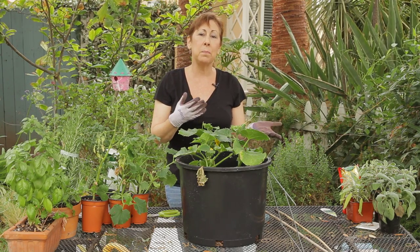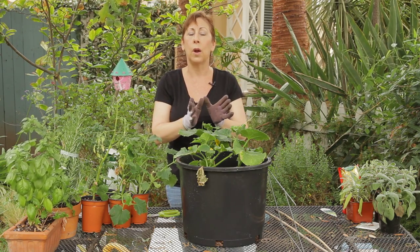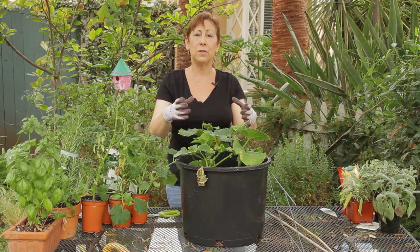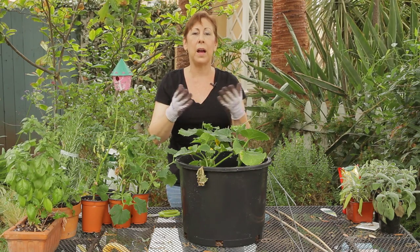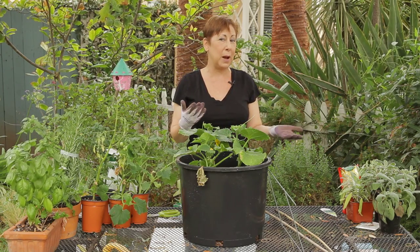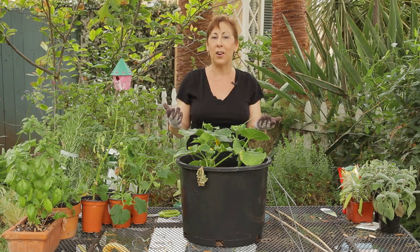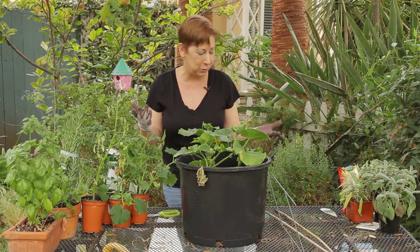Now you can buy tomato cages or box trellises for them. You can also buy traditional wall type trellises, but sometimes what I'll do is I'll just look around my garage or my yard and see what I can turn into a trellis.